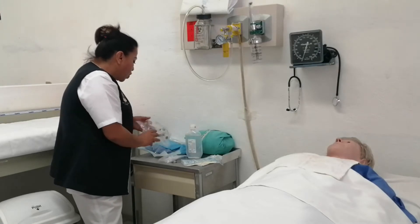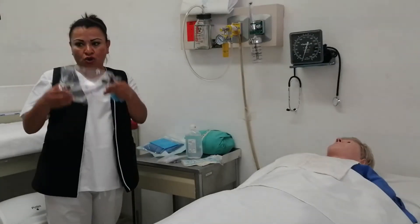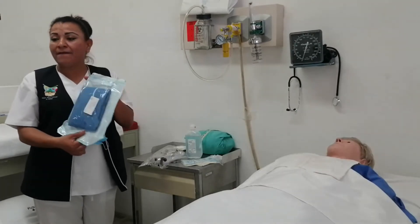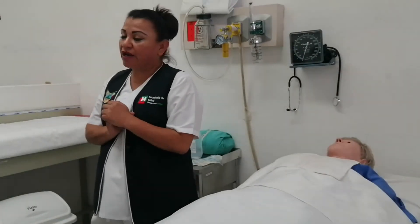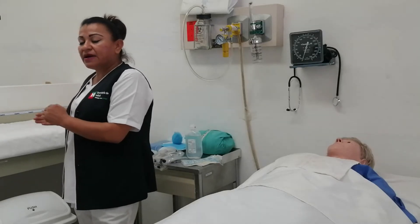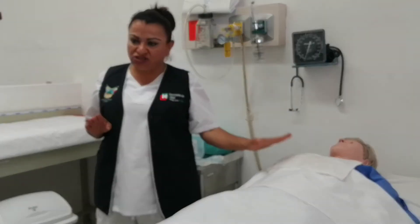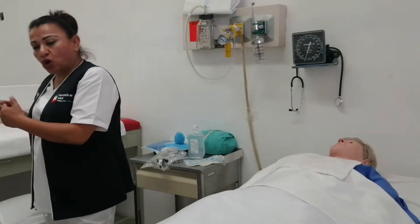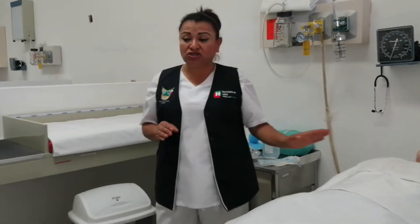Necesitamos contar con un equipo de seguridad: cubrepelo, goggles o lentes, cubrebocas y bata desechable. Necesitamos también nuestro equipo de RPBI, compuesto por un bote con bolsa negra para desechos sin contacto con fluidos del paciente — esta es basura municipal — y una bolsita en color rojo para todos los desechos que tienen contacto con secreciones o fluidos del paciente.